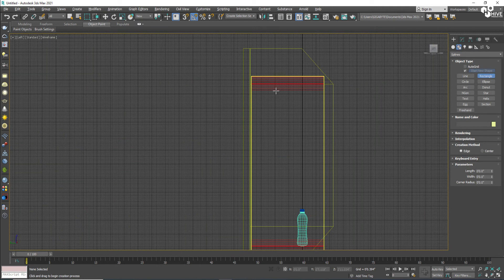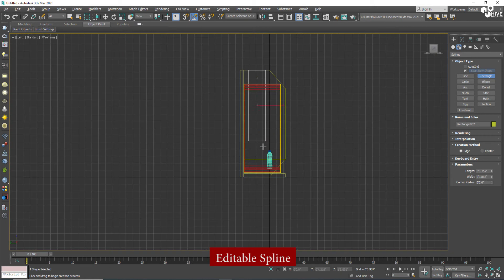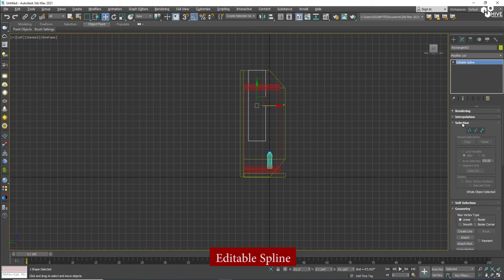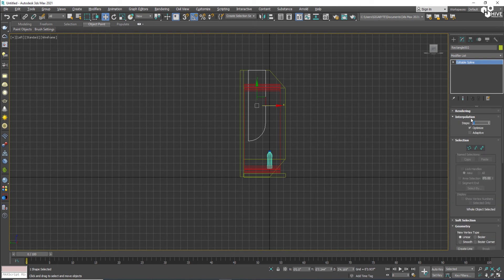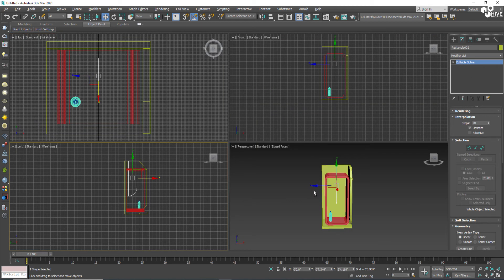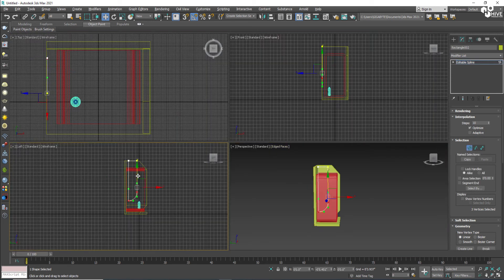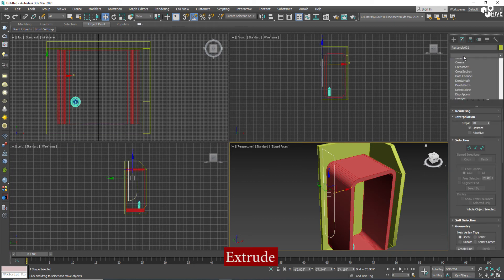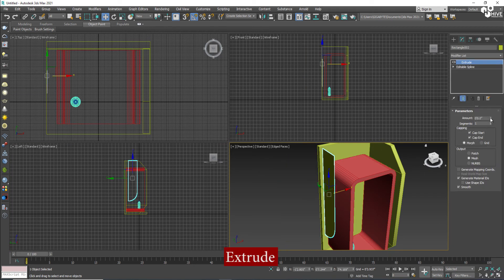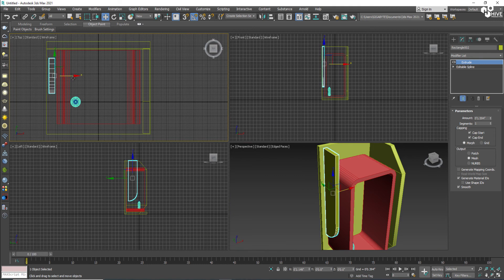Now I'll take another rectangle and draw it on the other side of the fridge. I'll convert it into a spline and make it filled by making it smooth. I'll set this on the left side and make the position perfect, then apply Extrude.